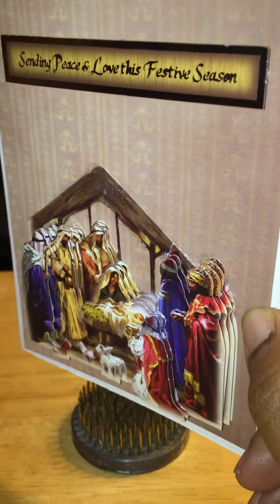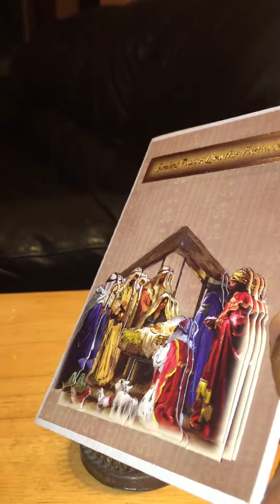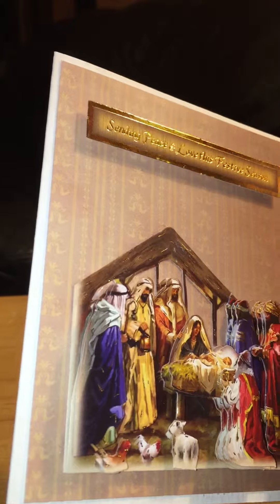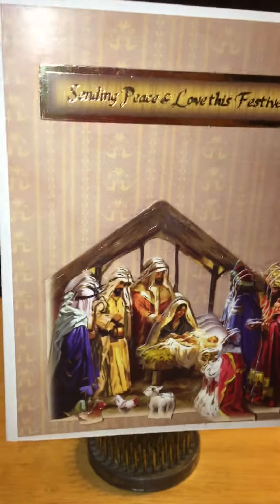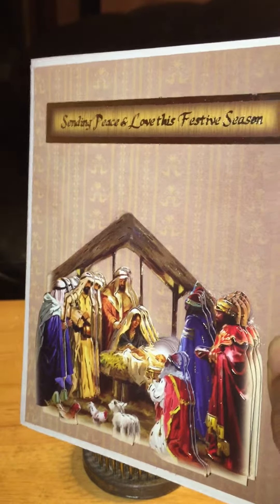I hope you can kind of see some of it from the different angles, because you really can't see it when it's head on. All of the pieces, all of the images, come together in the collection. It was very easy to do — you pop them out, put them on, they have very small foam pads, and layer them on top of each other.